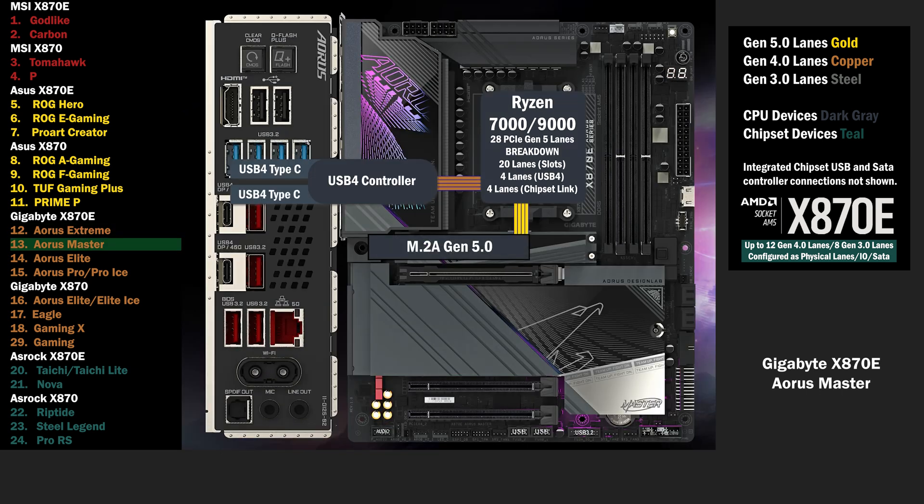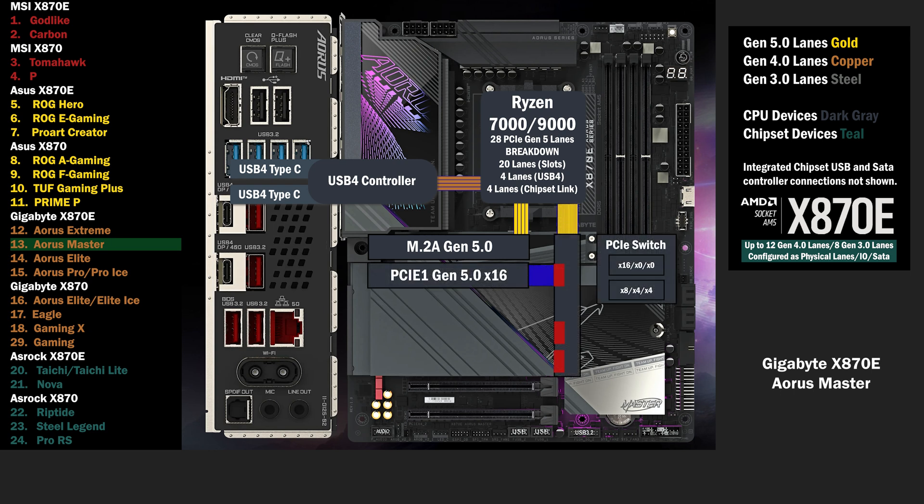4 lanes at Gen 5 go to the main M.2. 16 Gen 5 lanes go to a PCIe switch, connecting a PCIe 16 slot and 2 M.2 slots. If only the PCIe 16 is used, all lanes go to that slot. If one of the M.2 slots is used, the PCIe 16 drops to 8 lanes, and 4 lanes go to each of the M.2 slots.